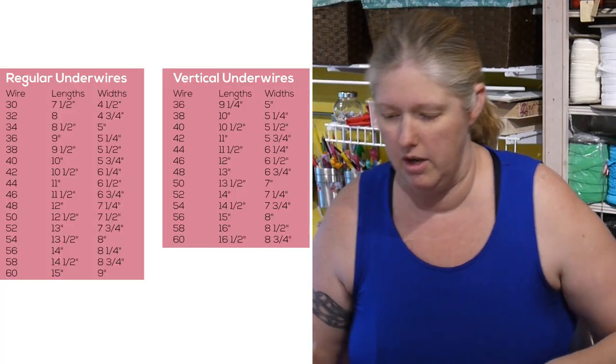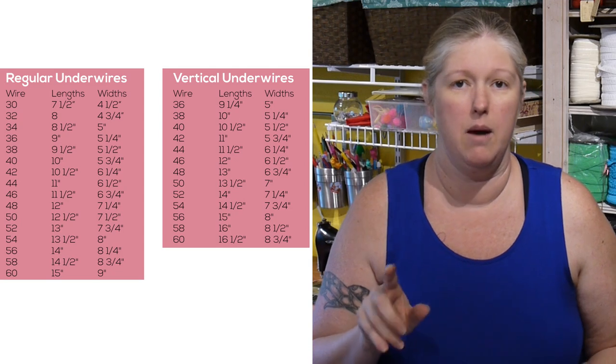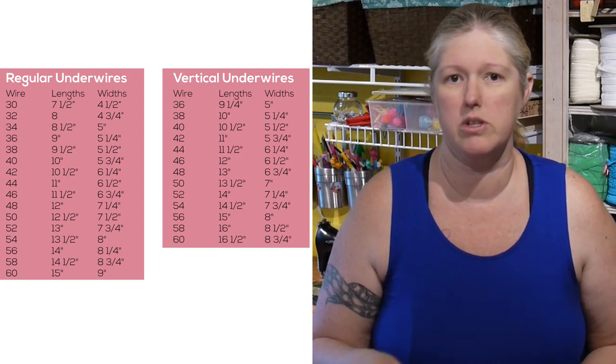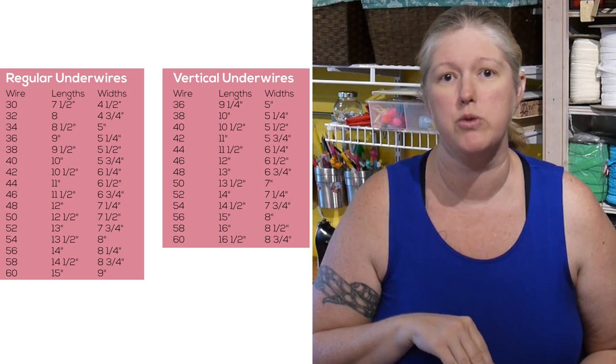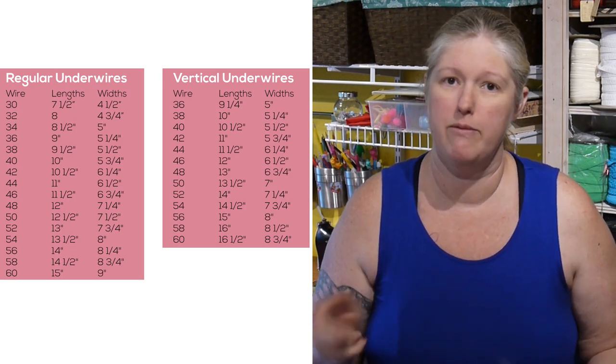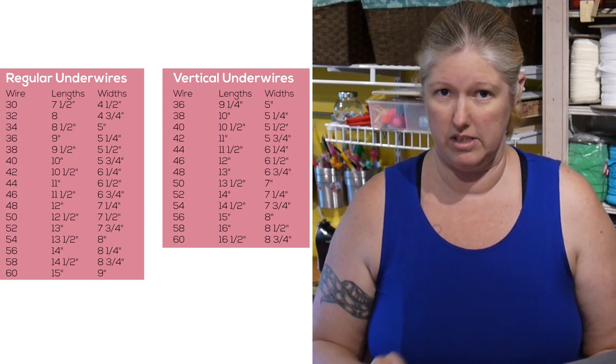So I'm going to look at my charts. There are charts I've put up on the screen, and they're also in the product listing. If you're on Amazon, the product description is at the very bottom so you can always refer to that chart. Or if you're on my website or on Etsy, you can see the chart right there in the listing — it's very clear.